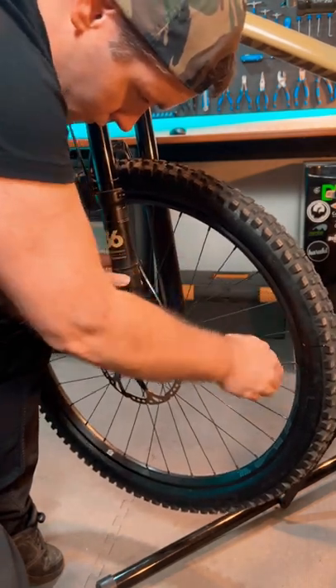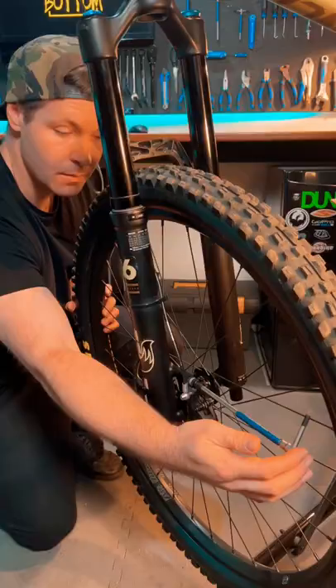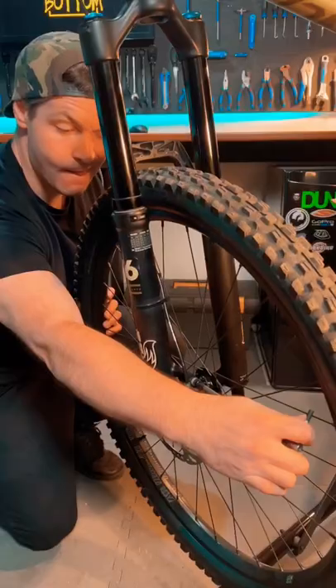First, loosen your caliper screws until you can wiggle it and look down your disc. Manually move the caliper until you can see space on both sides of the rotor, and tighten your screws.